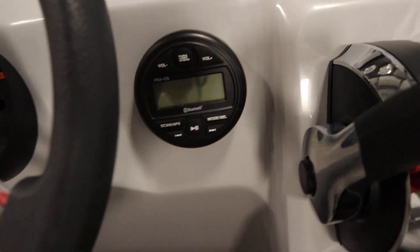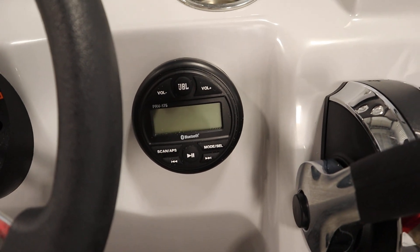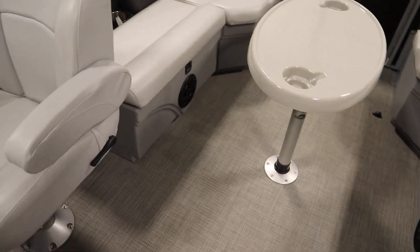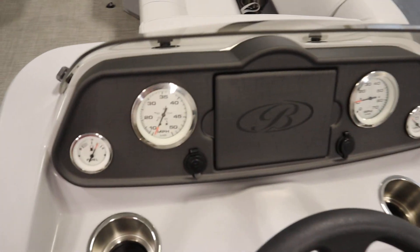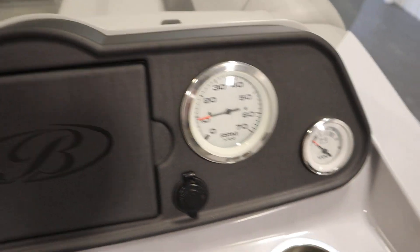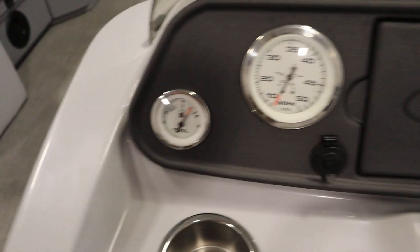It has a JBL AM/FM Bluetooth stereo with four marine speakers — two in the bow and two in the stern. It also has gauges including speedometer, tachometer, voltmeter, and fuel.